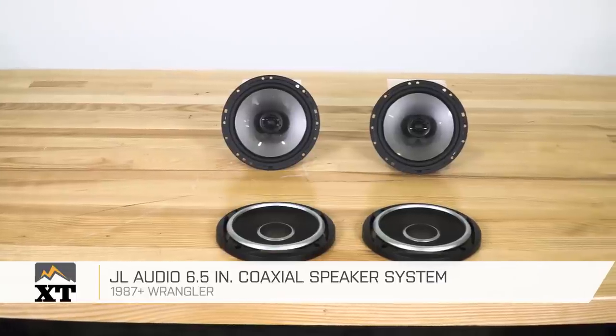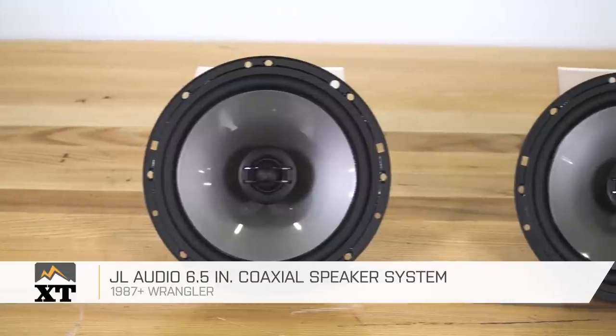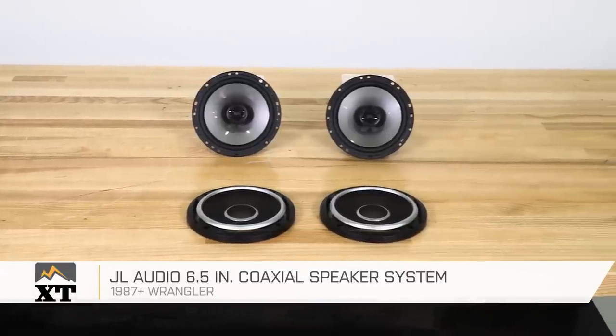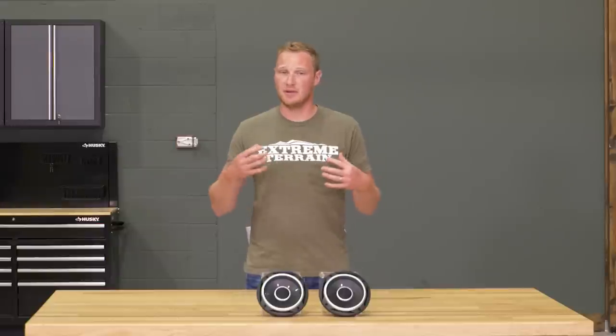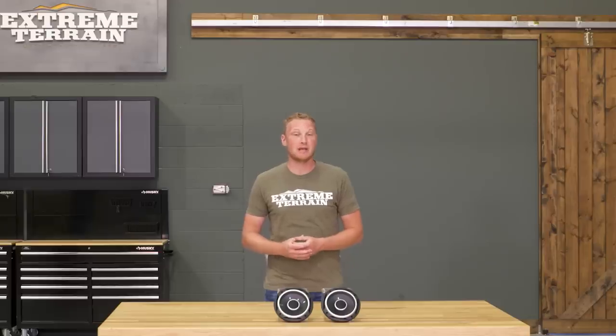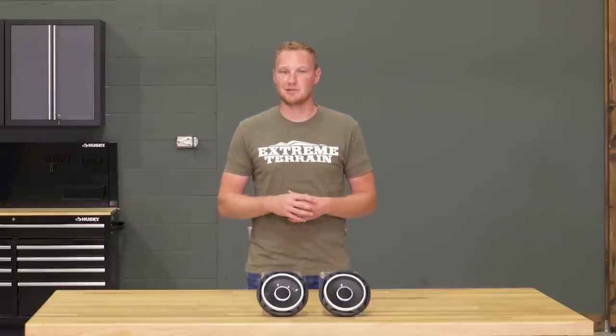This JL Audio 6.5-inch coaxial speaker system is for those of you that have a 1987 and up Wrangler and are looking to upgrade some of the stereo components in your Jeep. These are going to be a 6.5-inch round speaker, so they're going to fit in your sound bars. If you have a newer JK, it's also going to fit behind the dash. So there are a couple of different opportunities to get these installed.